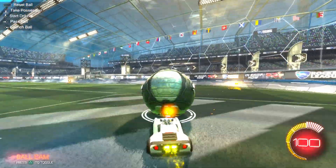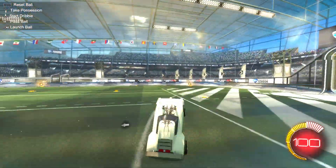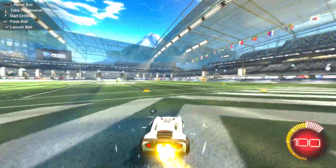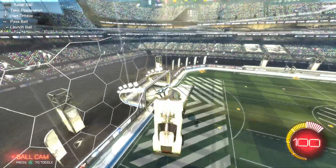What you want to do is you want to roll up the wall with some decent speed, like that. It's kind of like going for a flip reset, or like when they do that same thing but go to the ceiling.